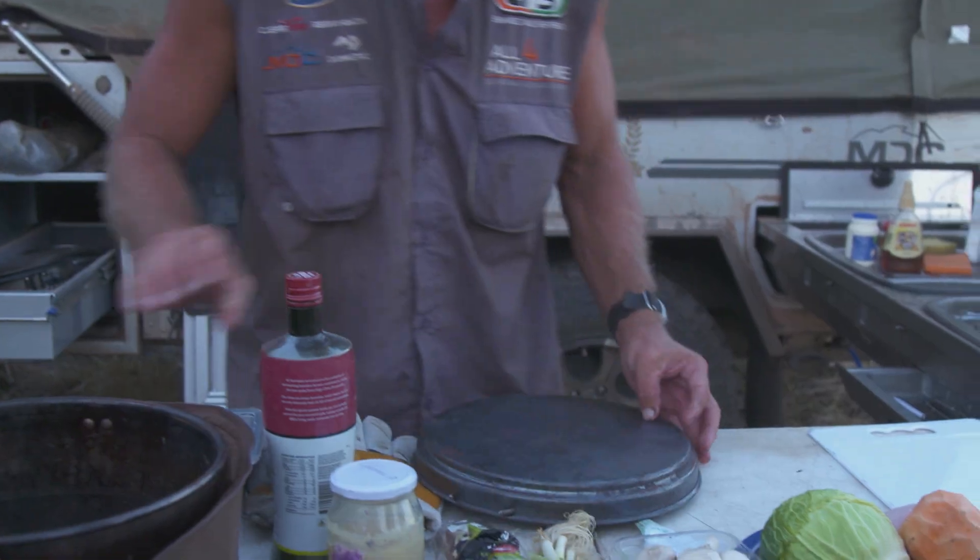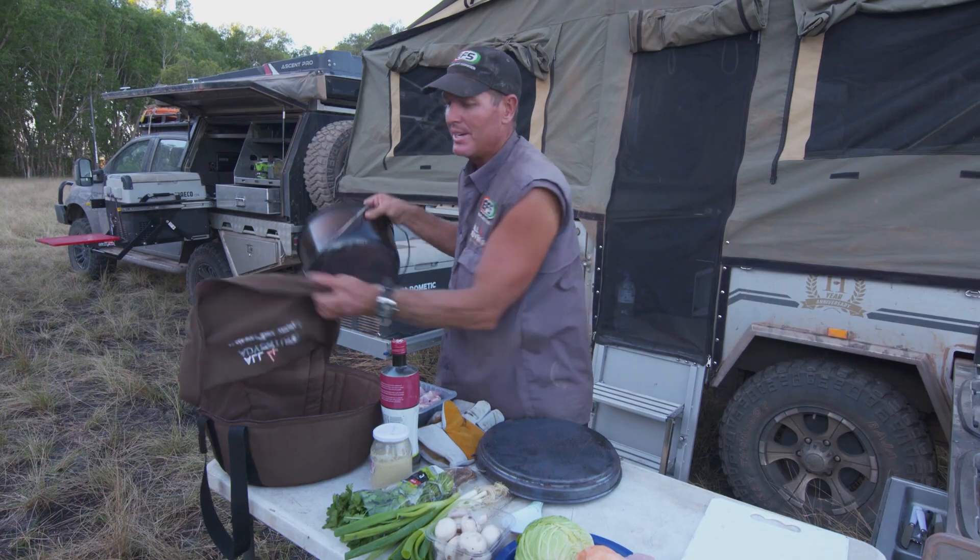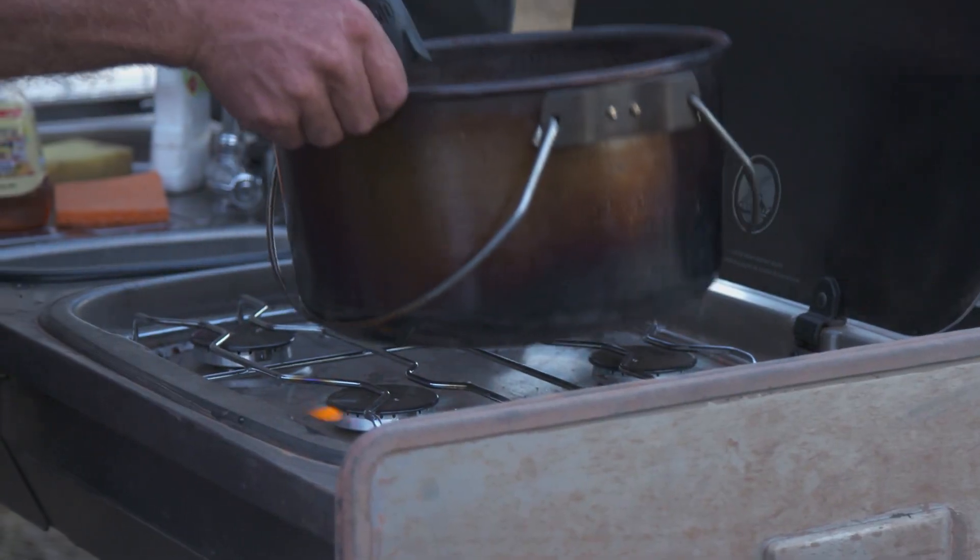It's easy, it's simple, and it's going to taste bloody good. So I want to get the ingredients cooked up and fried up first in the camp oven here.